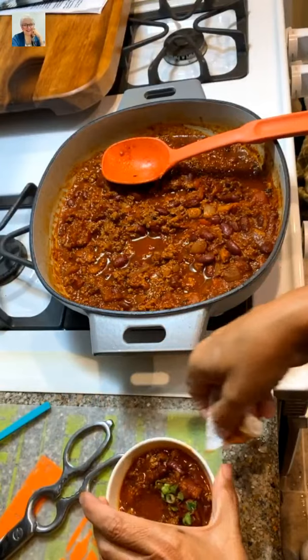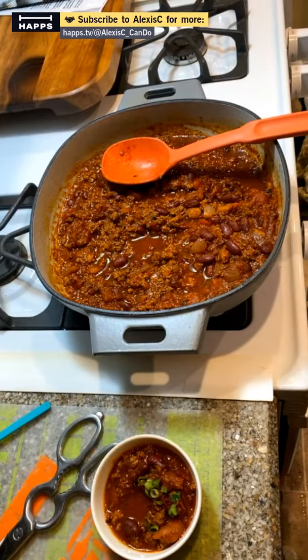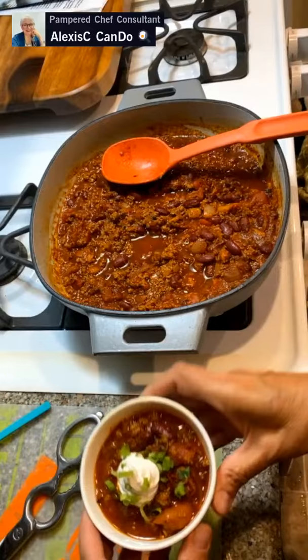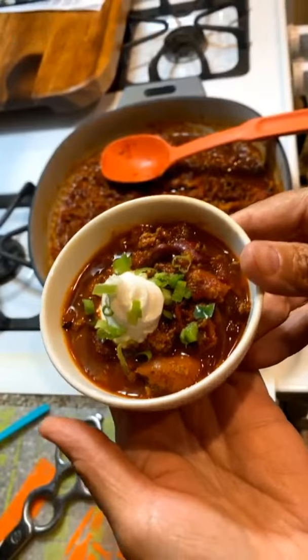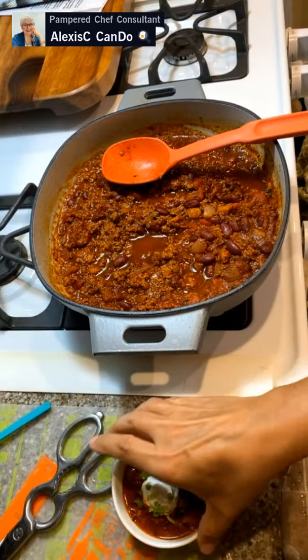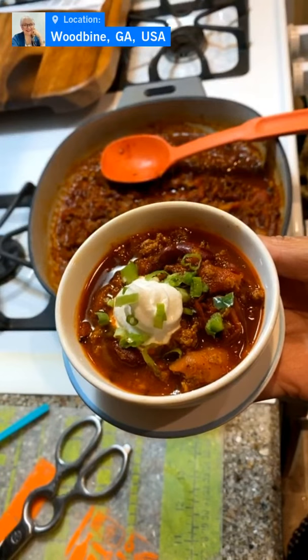Here's our end-result picture — some more green onions on top, our pot in the background. Dinner is done in about 30 minutes! We did do a little talking so if you skip the chatting it'll be even quicker. I want to thank everybody for coming in and spending a little bit of your time with us today.